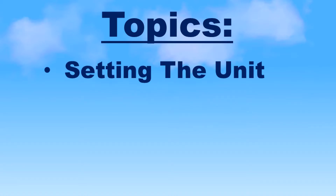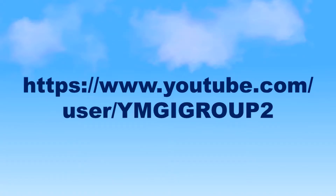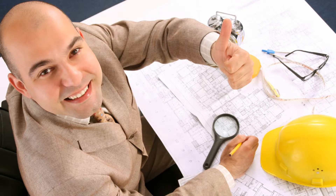The topics covered will include setting the unit, piping, wiring, startup, and diagnostics. You may also want to check out our other videos detailing the full installation process. These videos are only intended to clarify the installation process set forth in the installation manual. To ensure the greatest chance for a successful installation, combine a well laid out system design with reading and following the instructions listed in the unit's installation manual.